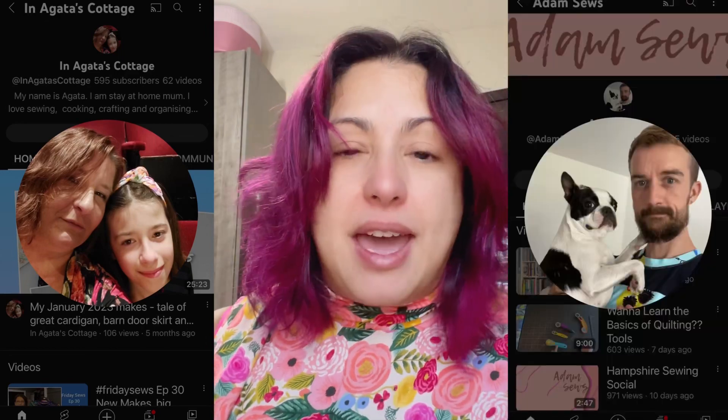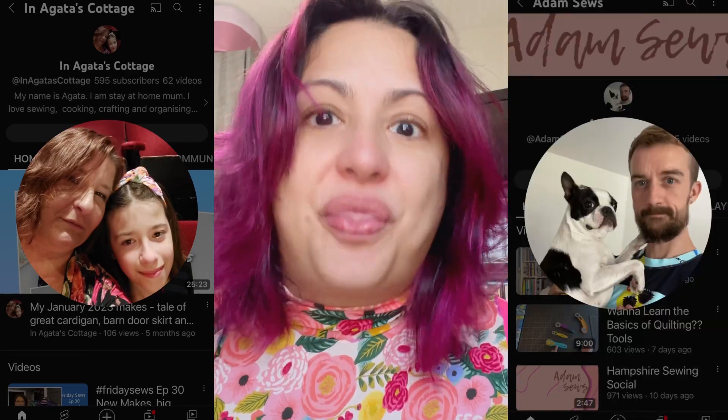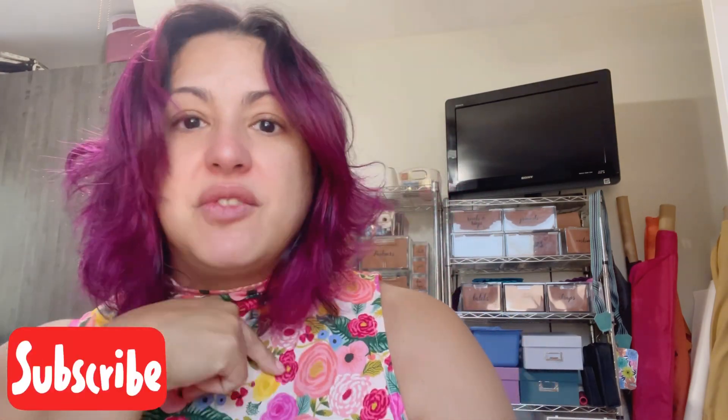So if you're looking for a machine, absolutely take a look at Bernina. They have some really amazing machines that perform extremely well. My buttonholes have never looked better — it's just an amazing machine. On the downside, it's super expensive and you're going to pay for all of those extra features as well as any extra feet you might want. I'm going to tag my good friend Agata over at Agata's Cottage as well as Adam at Adam Sews, because I want to hear all about their machines. And if you've been wondering how you can sew knits without getting that funky rippling effect at the hem, check out this video right over here.